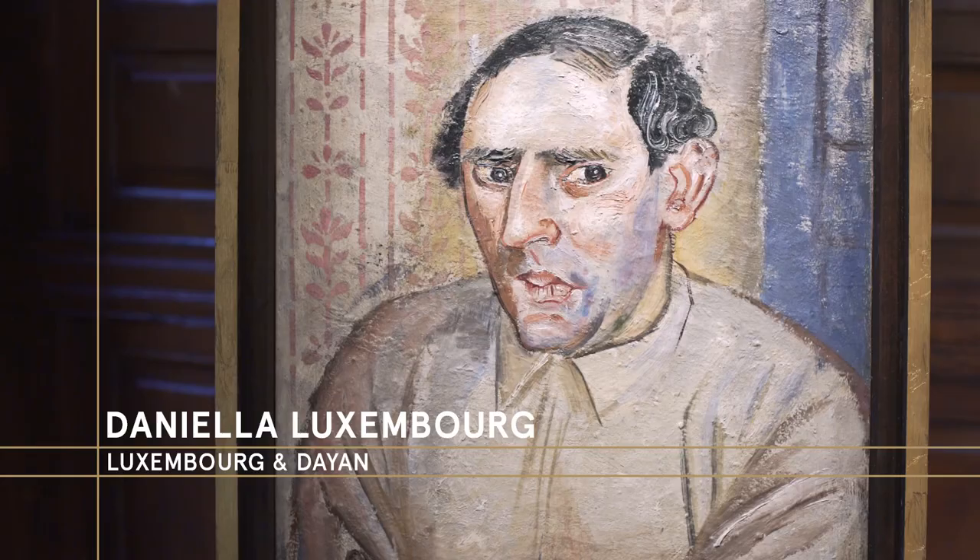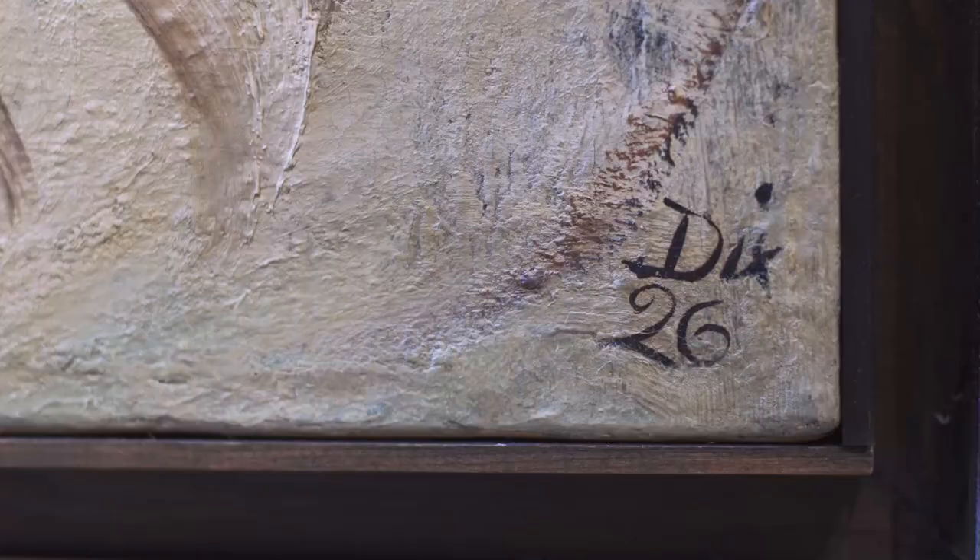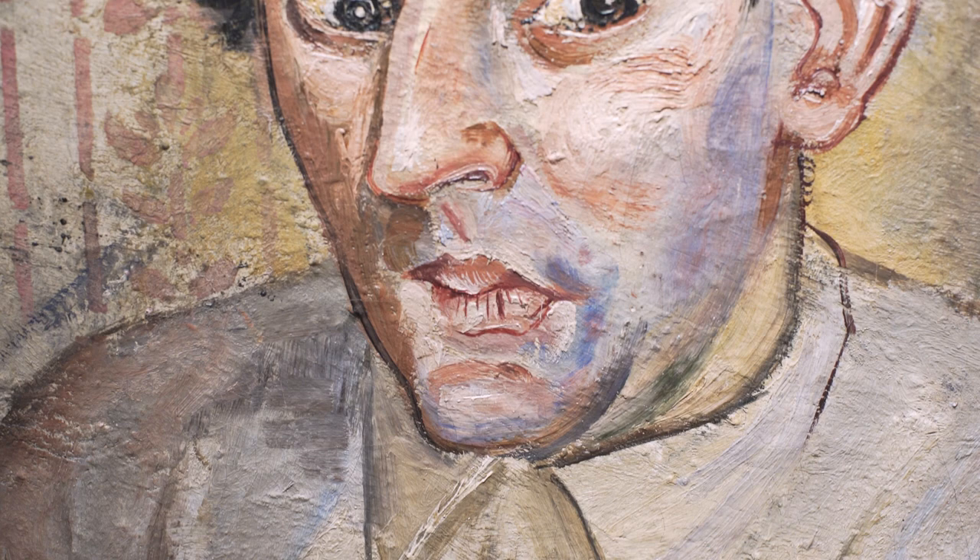Daniela Luxembourg from Luxembourg Diane Galleries in London and New York. 1926 is a seminal year in the life of the famous neorealism artist Otto Dix. He painted many paintings during that year, among them a portrait of his best friend, the artist Jankel Adler.